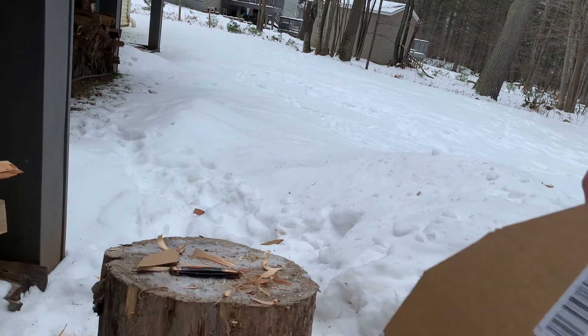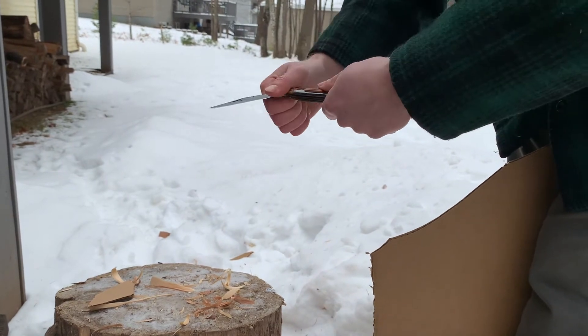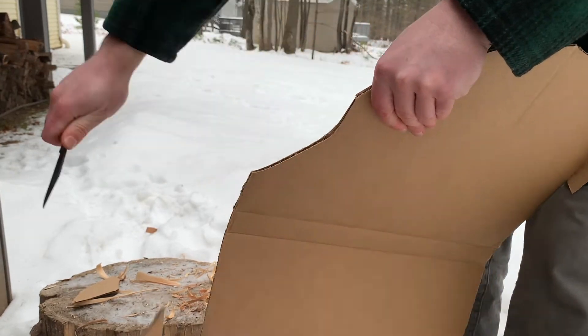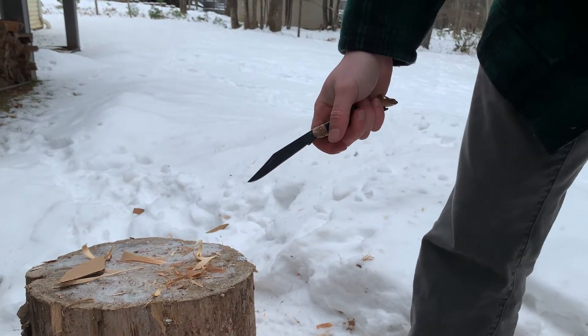Into cardboard — pretty easy, nice and easy. It worked well on the cardboard.